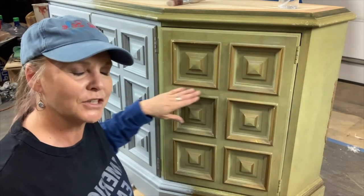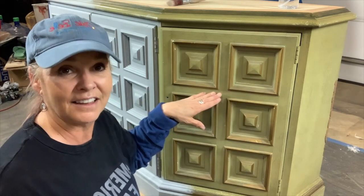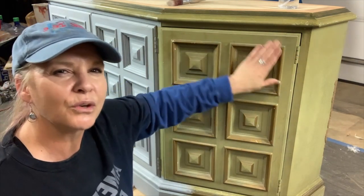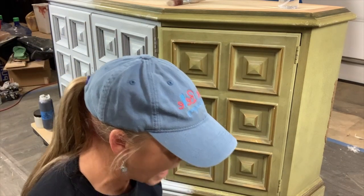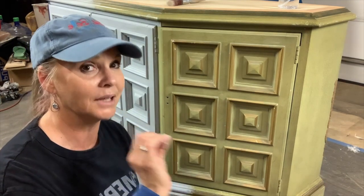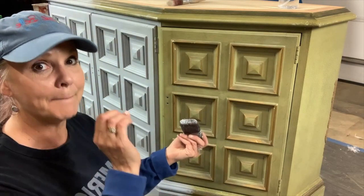Slick stick can be used on glass, mica, plastic, and metal — that's what it's primarily meant for, but this piece feels like plastic because of that plastic coating. When you touch a piece of furniture with your eyes closed — if it doesn't feel like wood, if it feels like plastic, then slick stick it. But if you can feel wood grain underneath the factory finish, just give it a scuff sand and paint away. Slick stick is a bonding primer — it does not block bleed-throughs or block stains. It's not a blocker; it's a bonding primer.